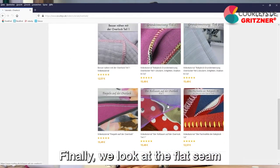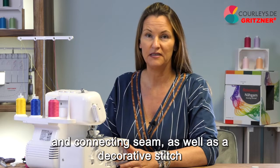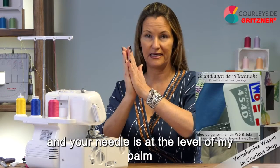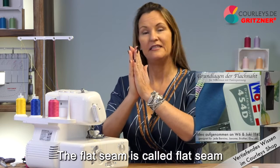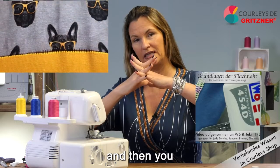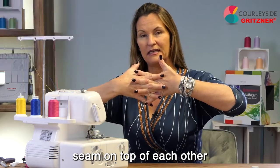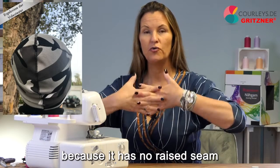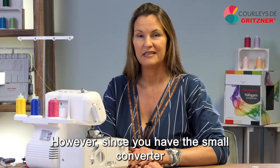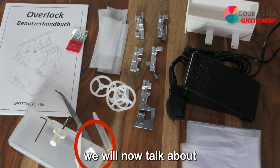Finally, we look at the flat seam. It is always sewn with a needle and can be used both as a finishing and connecting seam as well as a decorative stitch. The flat seam is called flat seam because it is pulled apart after sewing — you pull the seam apart afterwards and then you have either a ladder stitch on one side or on the other side the looper, which lays a very smooth seam on top of each other. It has no raised seam allowance at any point. You can sew the flat seam with two or three threads. Since you have the small converter among the supplied accessories, we will now talk about it in connection with the flat seam.